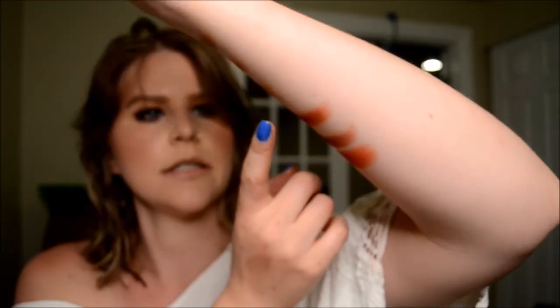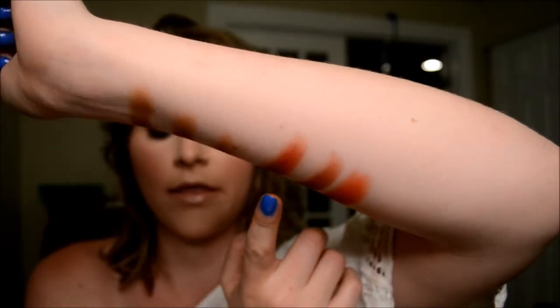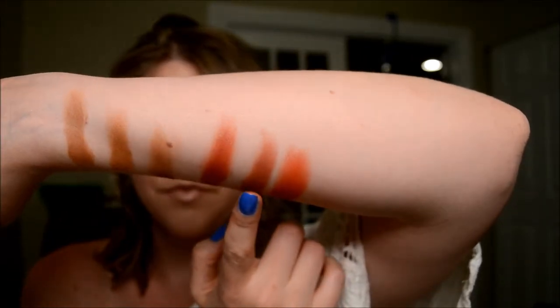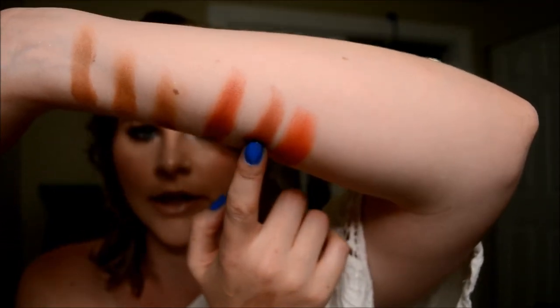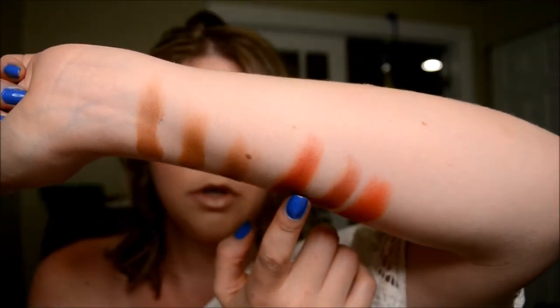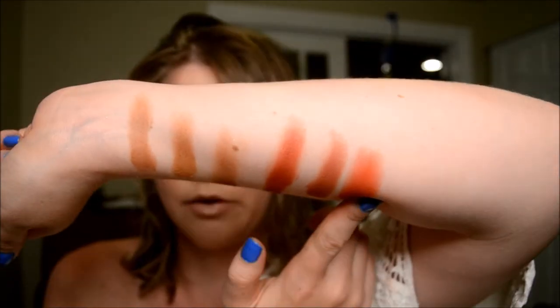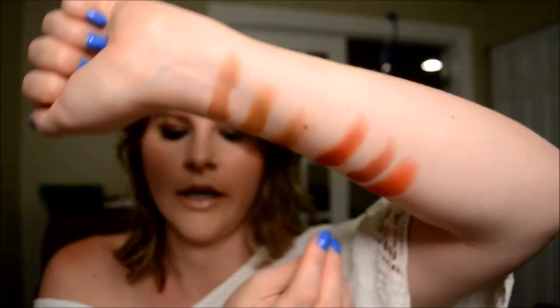We've got Hunts right here from the Morphe Jaclyn Hill palette. And then we have Anastasia Rielger, which is a little bit more brown. And then we've got MAC Red Brick, which is definitely a lot more red and less brown than Hunts.